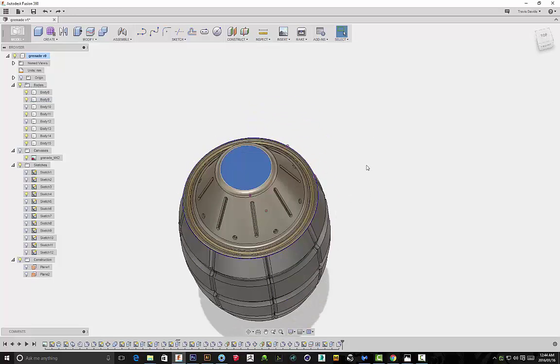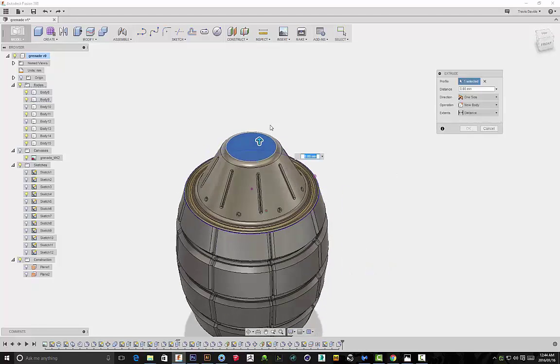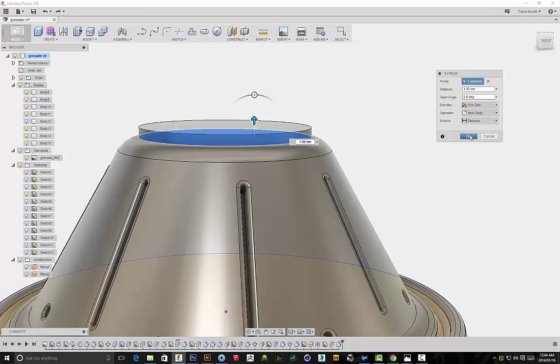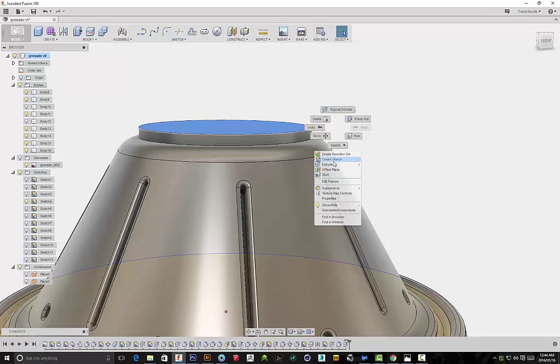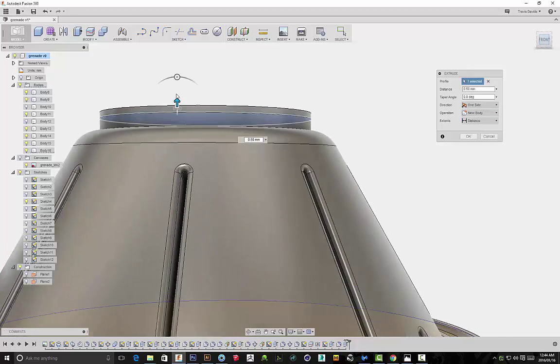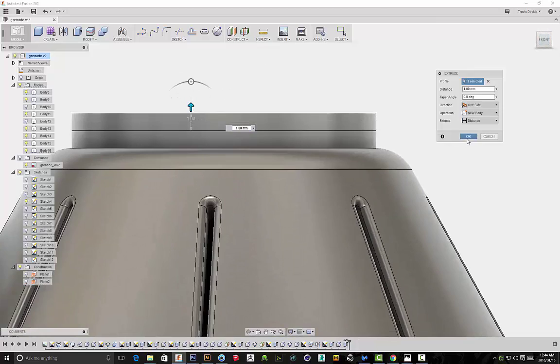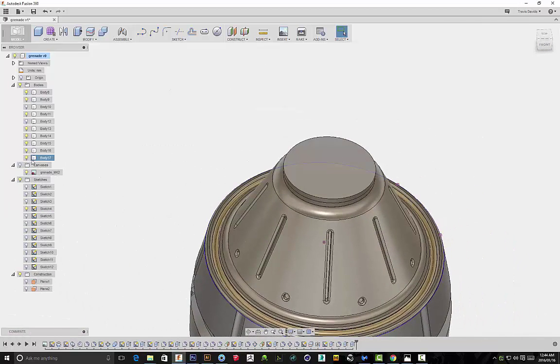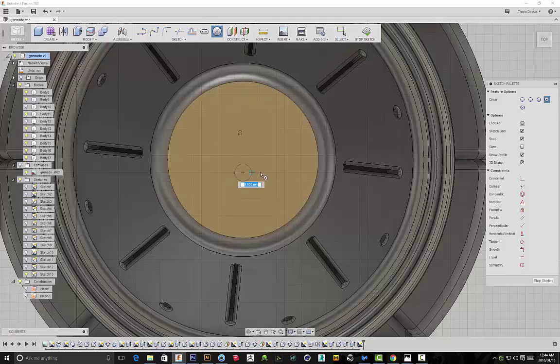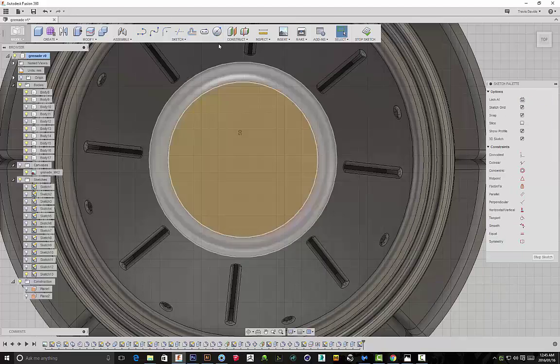Now it's time to create some of the really important components. I'm going to be creating the fuse, the spoon, the pin, the ring, and some other details. I'm extruding here and creating new bodies. I created two new bodies so that I can apply different materials — that's why if you look at the actual product image there's a yellow cylinder shape as a separate body. Now I'm sketching out the shape for our fuse.